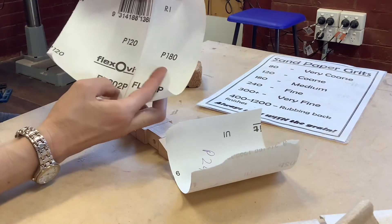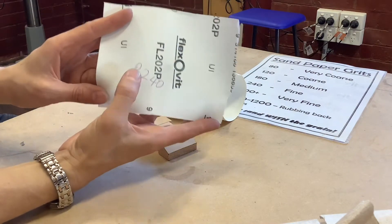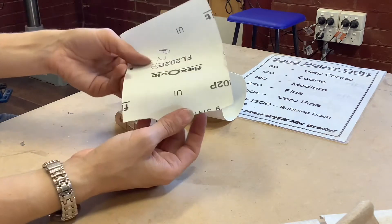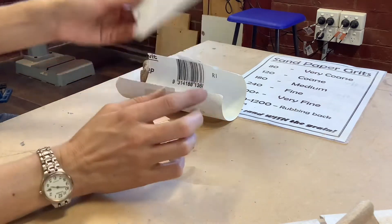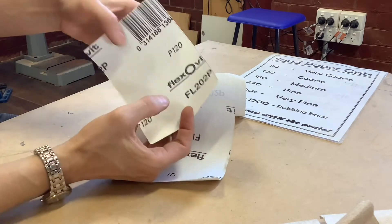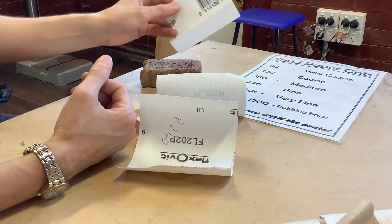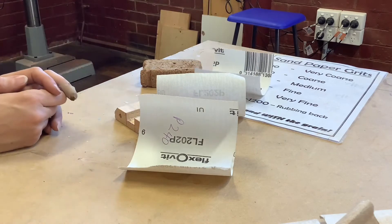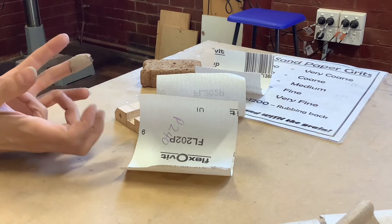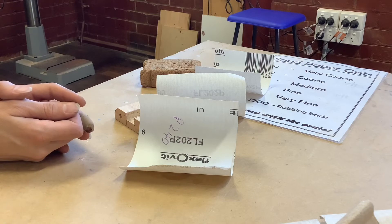If it doesn't have a number printed with a P in front of it, hopefully someone's handwritten on there with a P in front of it. If you break a piece in half because you want to make it smaller, you want to make sure that both pieces have the grit written on them, because it can be quite tricky to tell what grit it is when it's not written on the back. I would advise you not to use one without having it written on there.